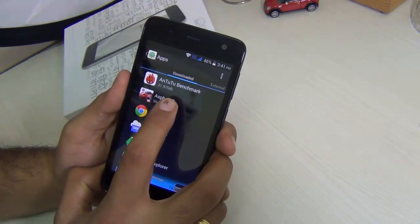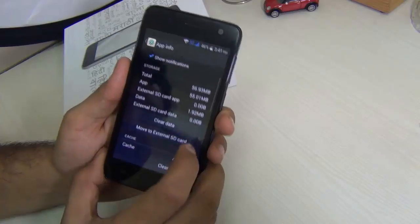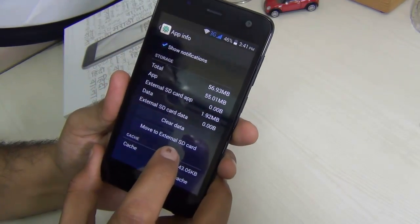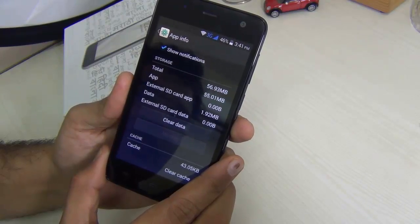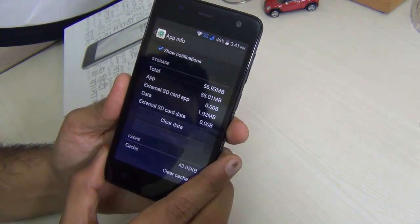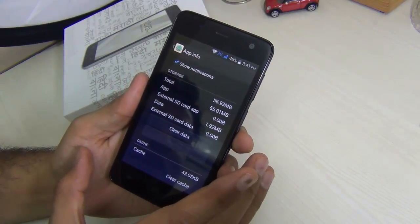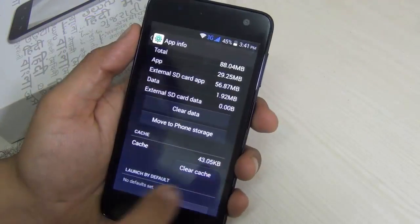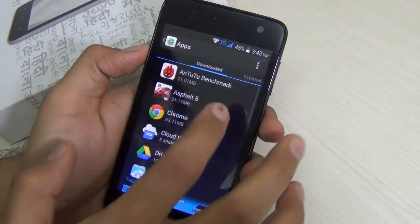I'll quickly show you a demo. I go to Apps and hit Asphalt 8, which is a very heavy game. There is a button which says 'Move to external SD card.' When I hit it, it starts moving the game data to the SD card. It works very simply and effectively, and after it has completed moving, it gives you an option to 'Move to phone storage,' which we don't want right now.